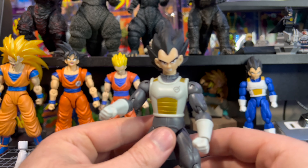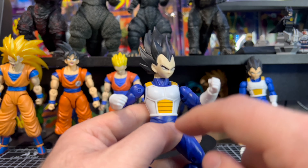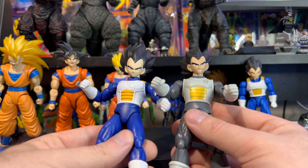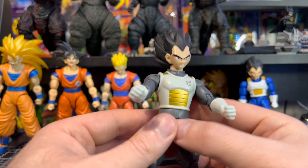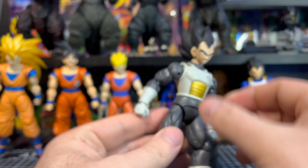We did a review on a previous Vegeta a while back, and since then I kind of panel-lined it to make it pop a little more. But I actually like this new one a little bit better — the face sculpt is better on this one. The previous Vegeta was way too skinny; this one is a bit more bulky and looks more like Vegeta body-wise. I like it.